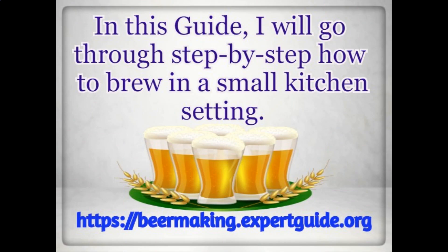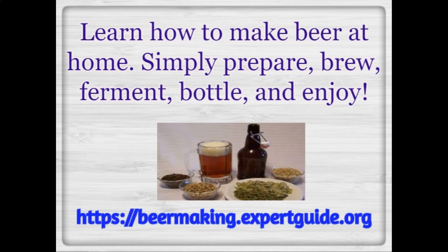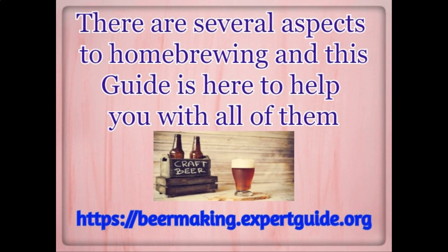In this guide, I will go through step-by-step how to brew in a small kitchen setting. Learn how to make beer at home — simply prepare, brew, ferment, bottle, and enjoy. There are several aspects to home brewing and this guide is here to help you with all of them.